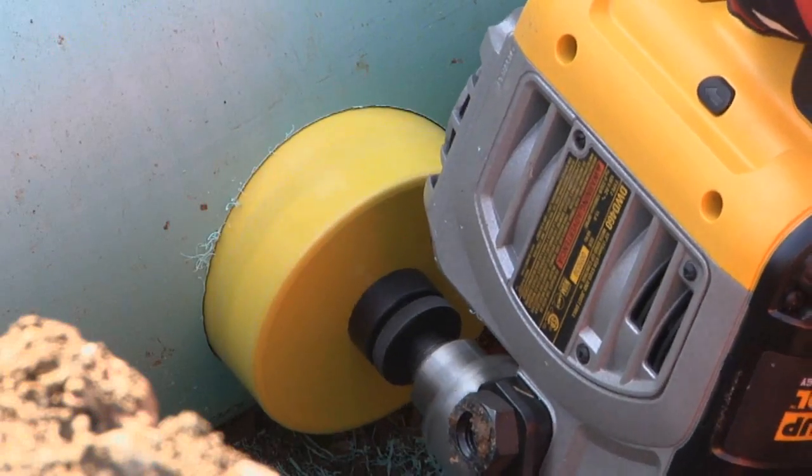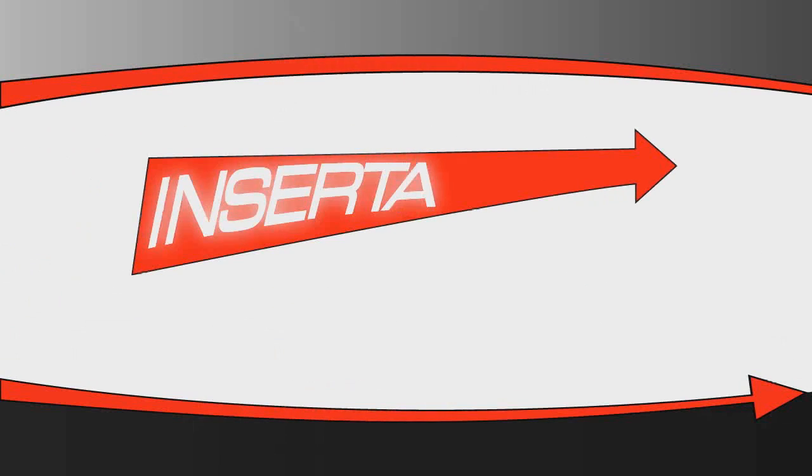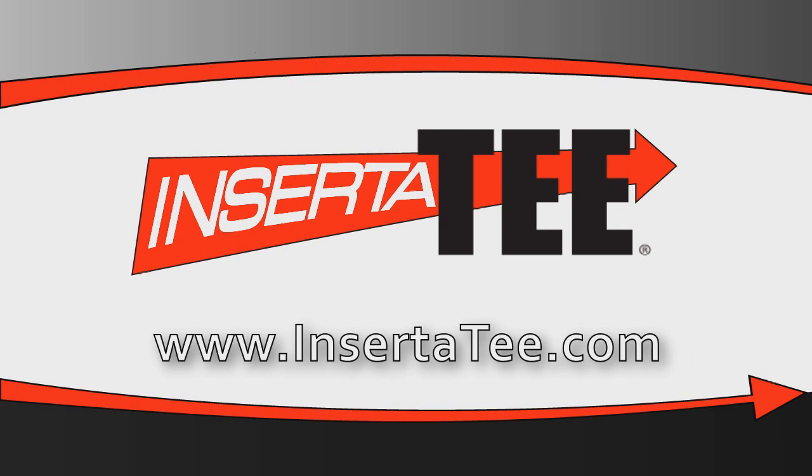Inserta-T fittings are versatile, quick, and easy to install, and effective. For the widest line of wastewater and stormwater lateral connections in the world, visit Inserta-T.com. Because in our business, connections are everything.